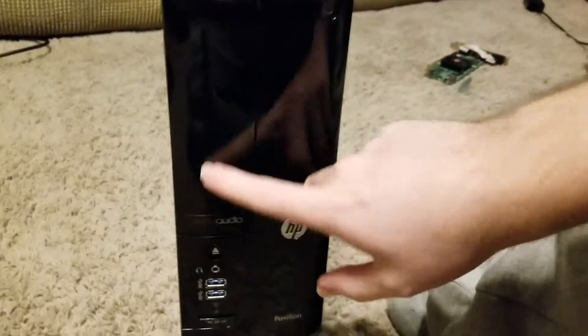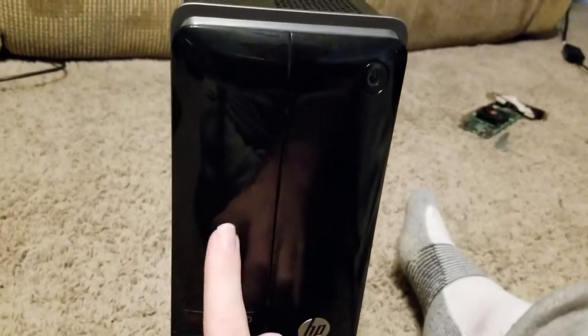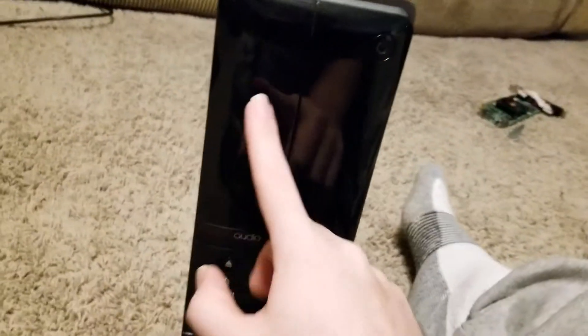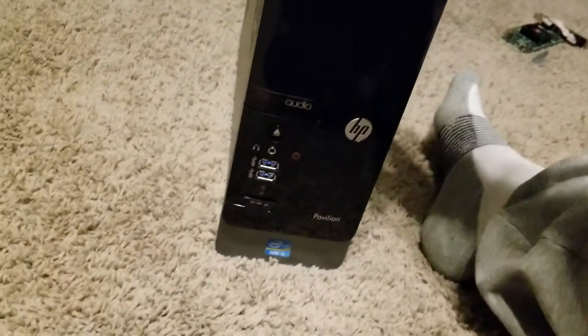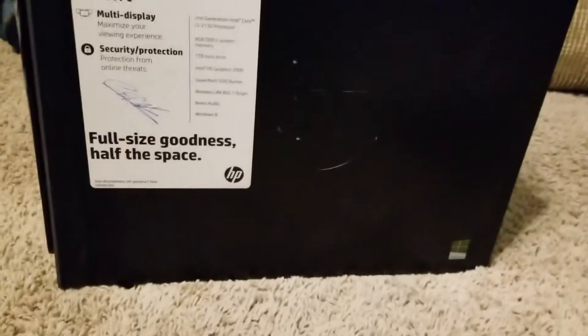The CD drive is actually inside there — I took the cabinet off before. I couldn't find a hard drive; I don't know if it's mounted with the CD drive or what. Couldn't find the hard drive for some odd reason. Really a good computer though.